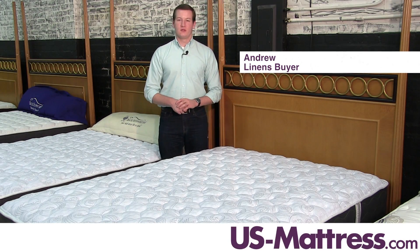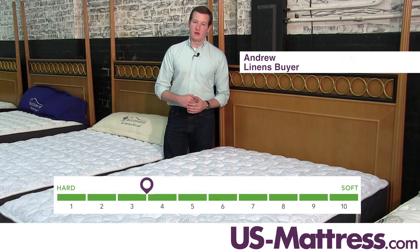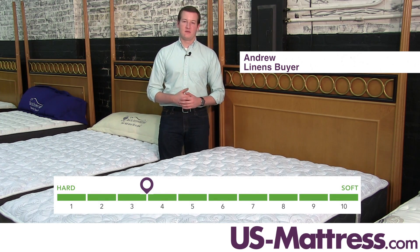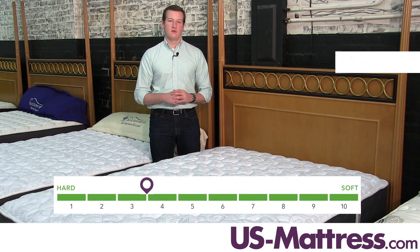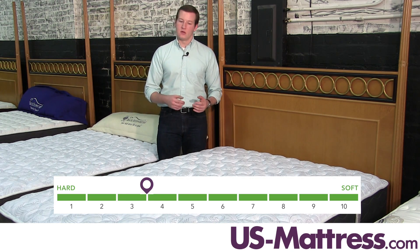This is the Spring-Air Back Supporter Four Seasons Autumn Breeze Two-Sided Mattress. At a comfort scale rating of 3.5, this mattress would be best for back or stomach sleepers that are looking for a cushion firm feel. It's pretty firm, but it's still got a little bit of give to it.